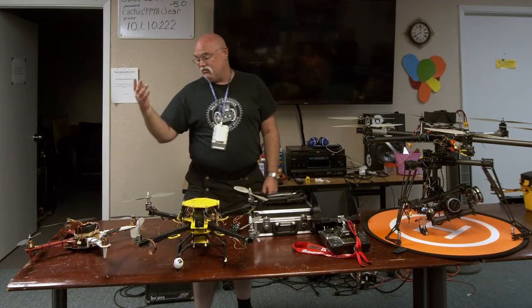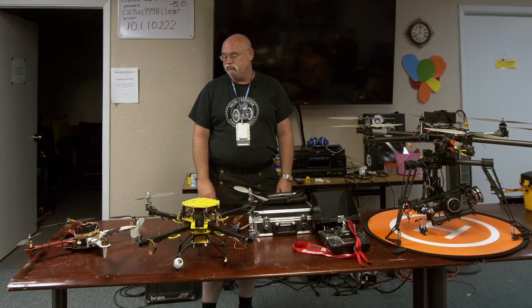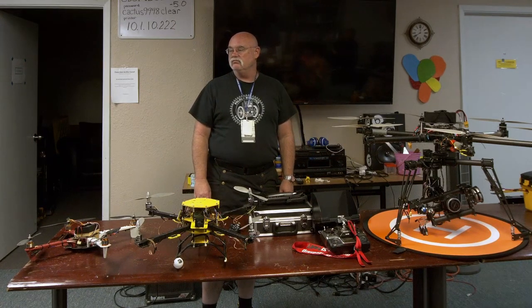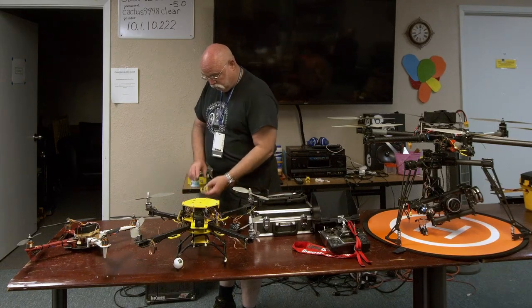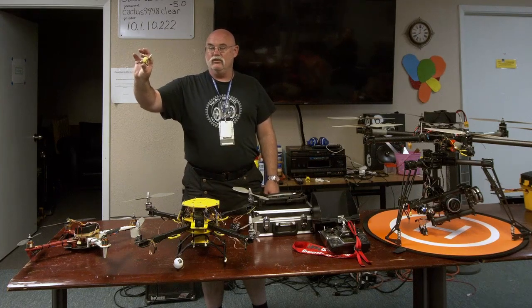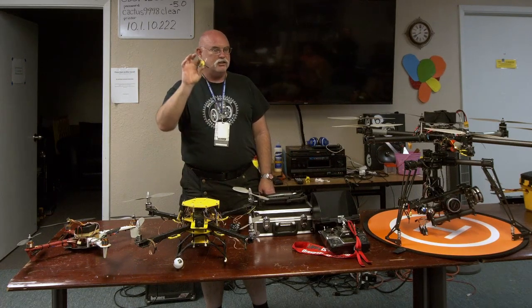As a kit it takes you about an hour to put it together. And then it gets small — these are little toys that we play around with every once in a while. About a 10-minute flight time.